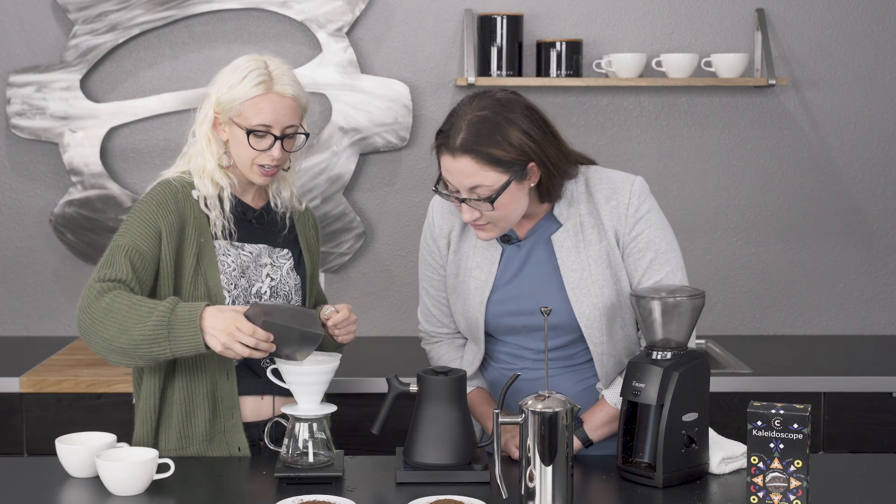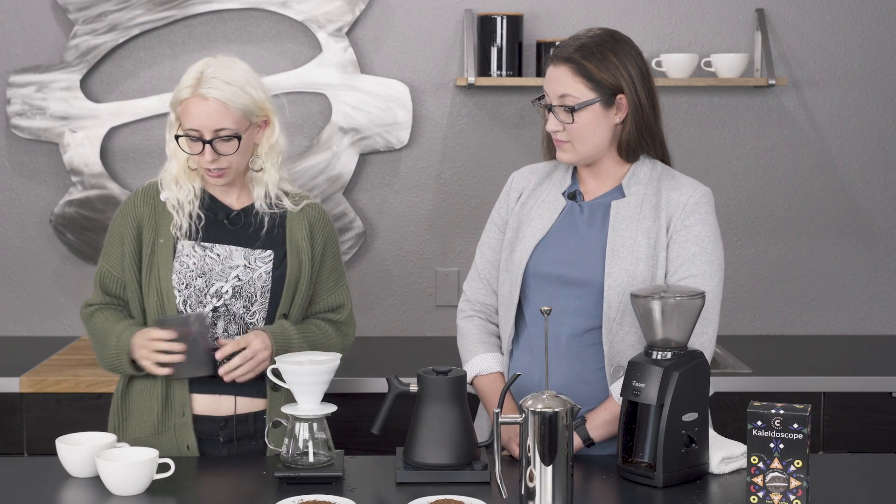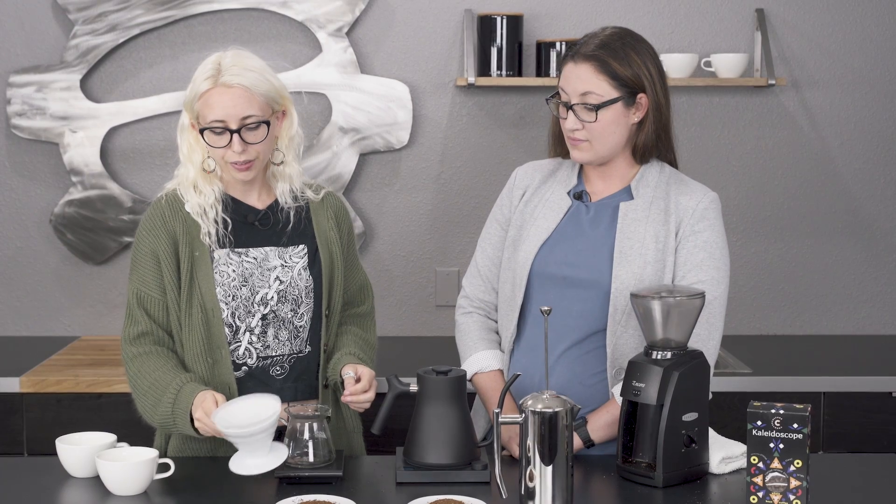So now we're doing our V60 pour over. We just dump our coffee in and then I'm going to try and flatten it out a little bit — make the coffee bed flat.